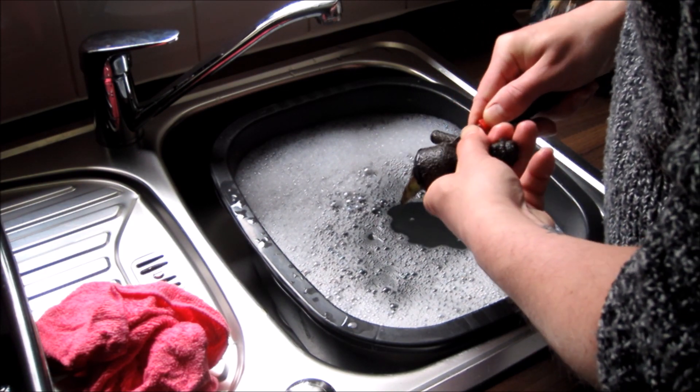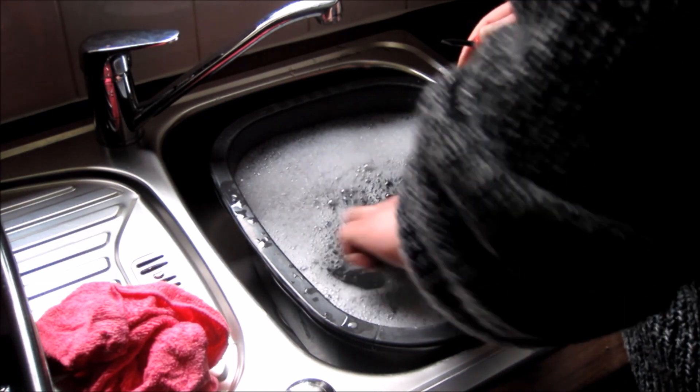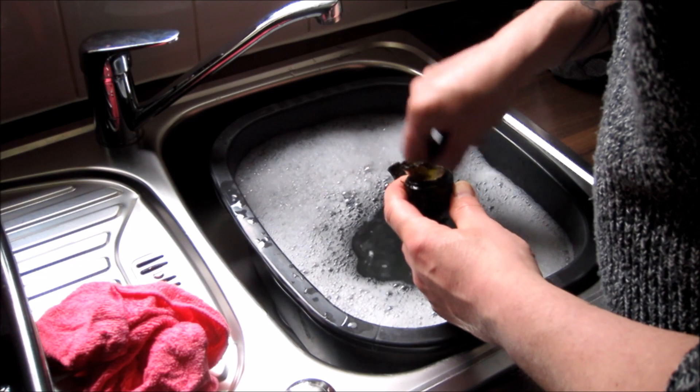They might be engraved with the manufacturer's name or the name of the public house from where it came.